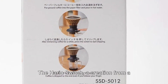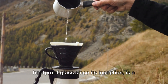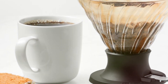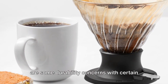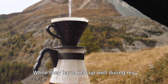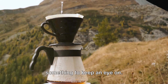The Hario Switch, a creation from a company that has been in the business of heat-proof glass since its inception, is a testament to the brand's commitment to enhancing the lives of coffee aficionados worldwide. However, it's worth mentioning that there are some durability concerns with certain components of the switch, particularly the plastic switch and stainless steel ball valve. While they have held up well during my testing, long-term durability may be something to keep an eye on.